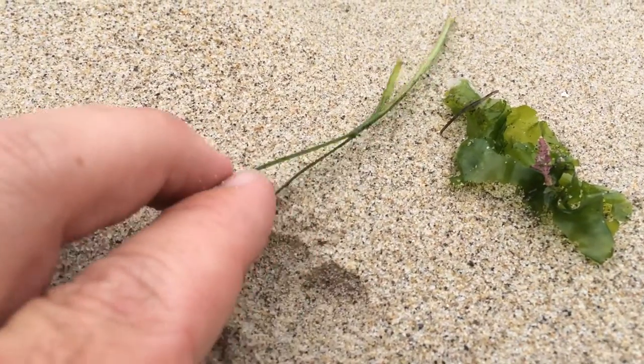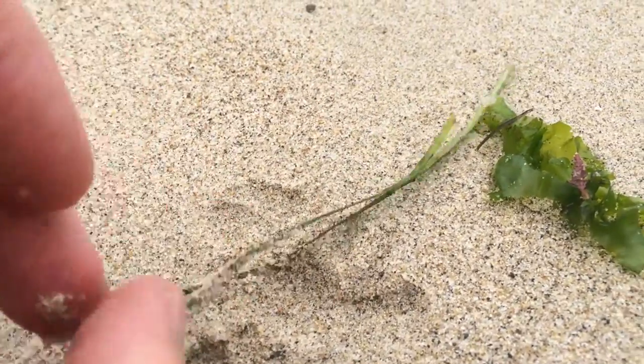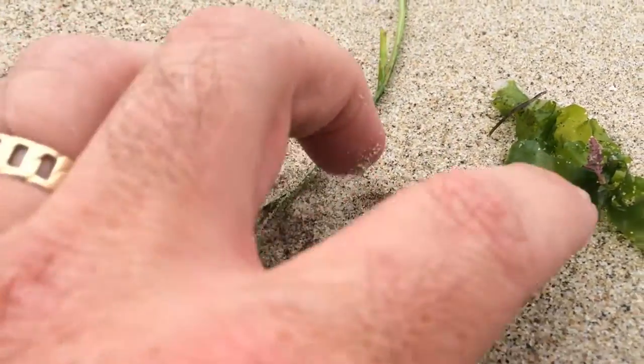This is green, but it's not an alga. It's actually a plant. This is seagrass, so this would be our seagrass category. So: seagrass green, algae green.